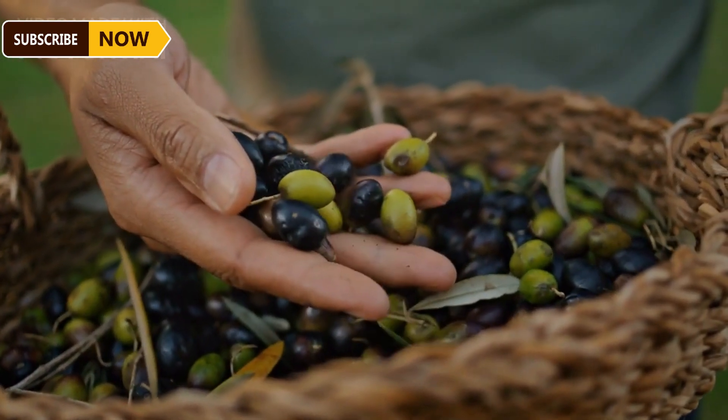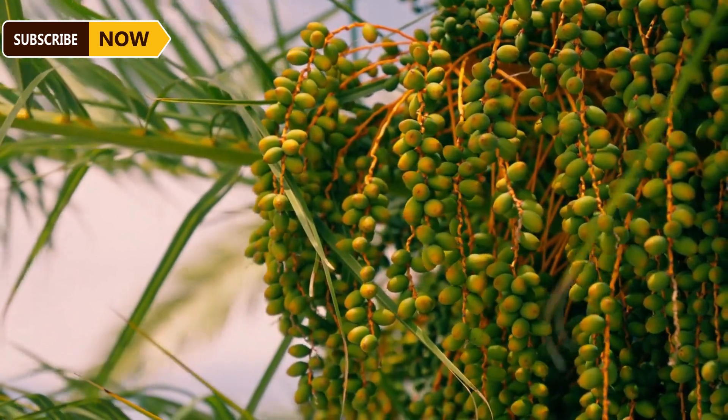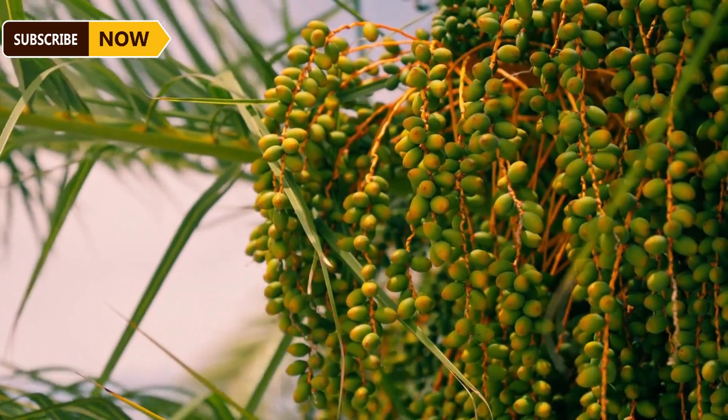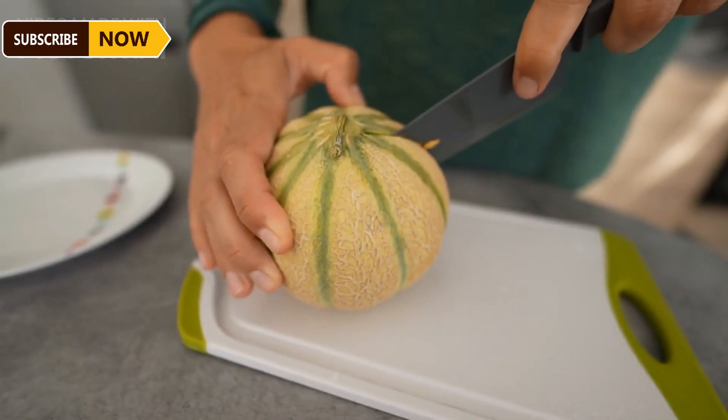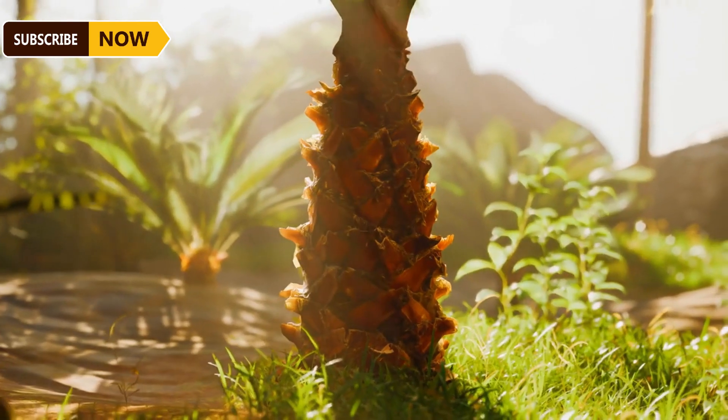Farmers may have difficulty checking ripeness with the naked eye. Therefore, farmers count the number of fruits that fall to the ground — when the palm tree drops 7 to 12 fruits, it is a sign that farmers can harvest. Farmers use knives or sickles to cut palm bunches.